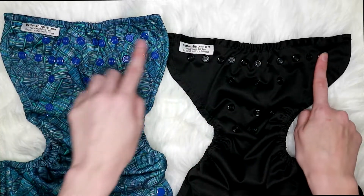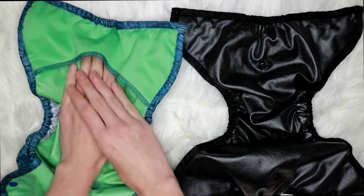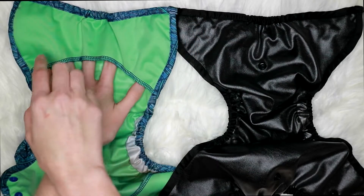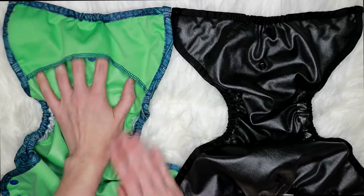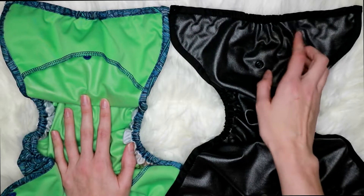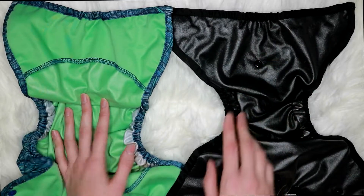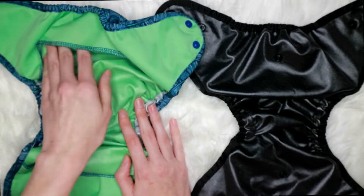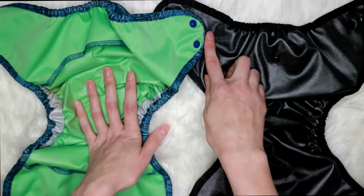The Super Cover has 11 snaps across while the One Size only has 10. Flipping them over, the Super Cover has a front flap which is great for stuffing inserts under so they won't poke out the top — it's also good for babies who sleep on their stomach to prevent wicking onto their onesie. The One Size Cover does not have that. There is a back flap on the Super Cover for preventing explosions out the back and holding the insert in; the One Size Cover does not have that either.